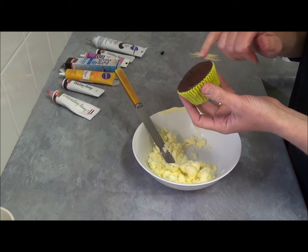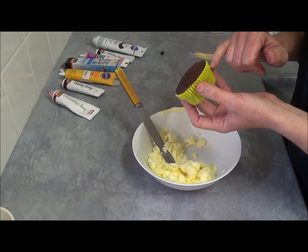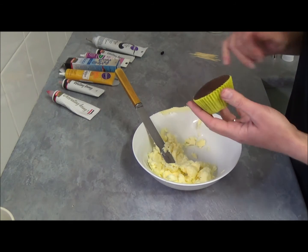To get a flat level you probably need to fill up the cupcake case about half. If you want them high, you have to fill up to three quarters of your cupcake case.